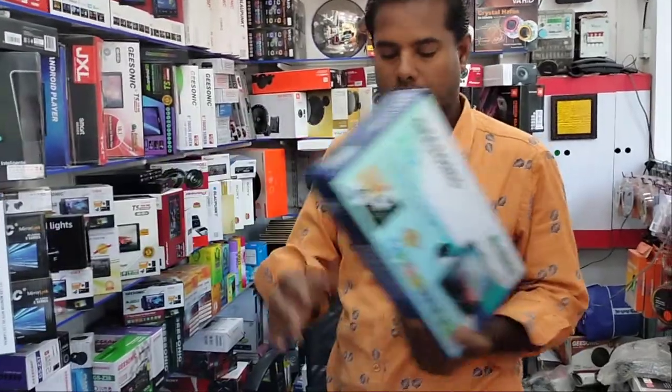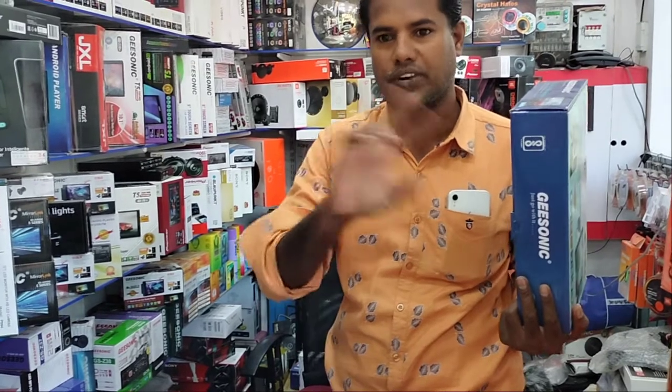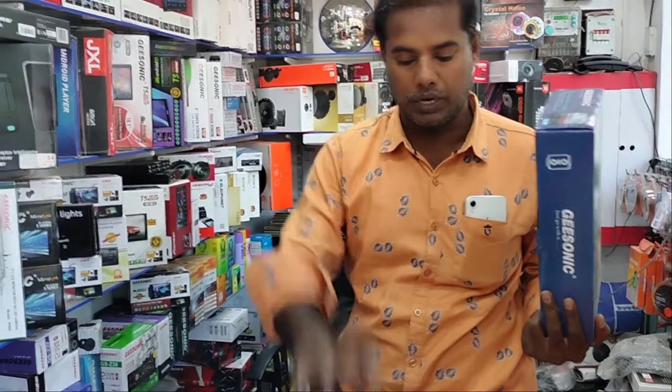This is a 4-inch speaker. This is a 6-inch speaker — she will be 16-inch. 4-inch speakers. That has a 4 speaker.